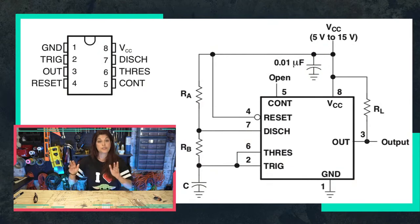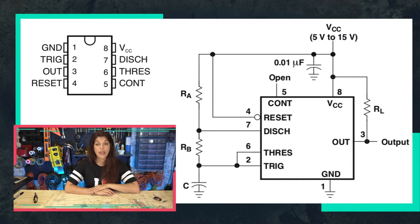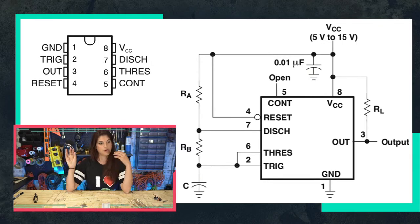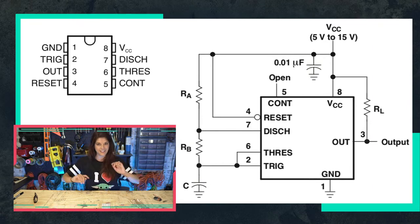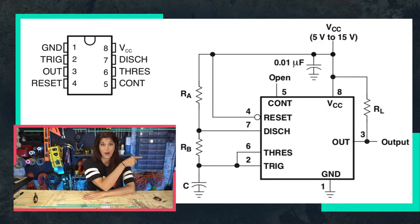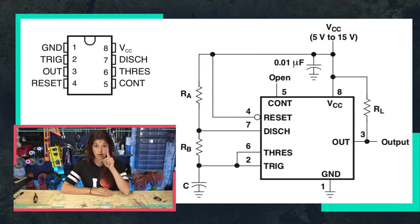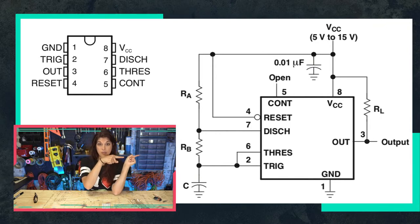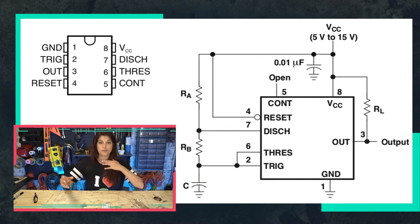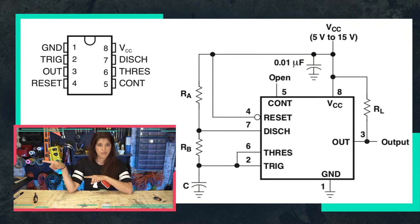On the right side of the datasheet there's a wiring diagram for astable mode — monostable and bistable have different wiring diagrams. One thing that confused me at first is that the pin order in the physical diagram is different from the schematic — they rearrange them for ease of drawing. We're going to be using the actual chip pins and matching them up with this wiring diagram.